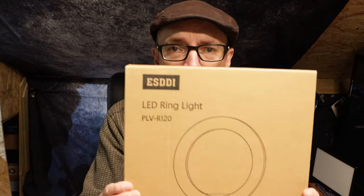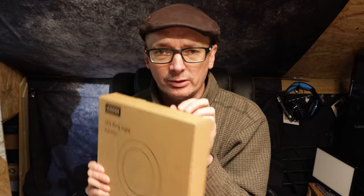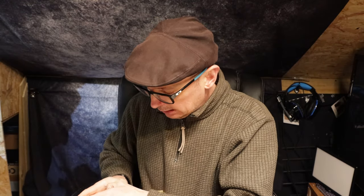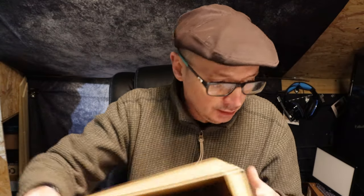So there is this company ESDDI and I noticed this was on sale on Amazon. I will put a link below — they also sell other products. I just wanted a quick simple light. I didn't want something big and fancy, just something nice and bright.